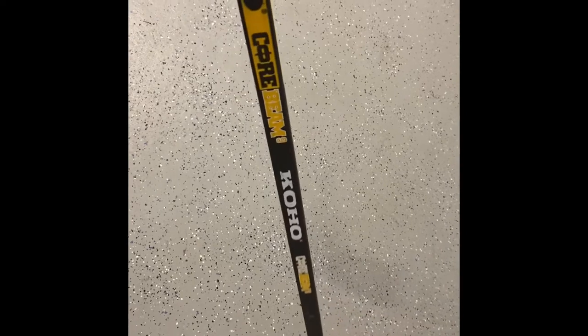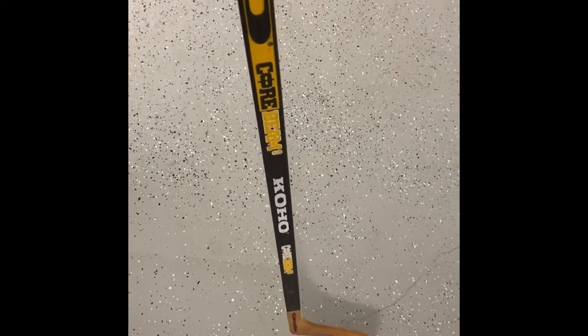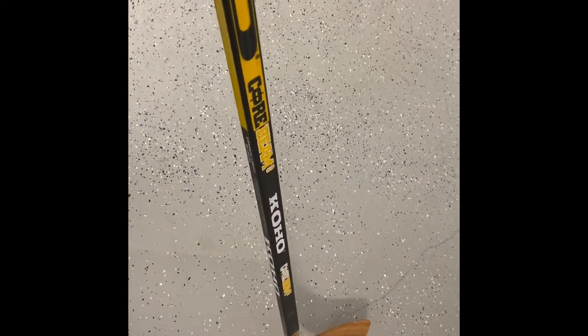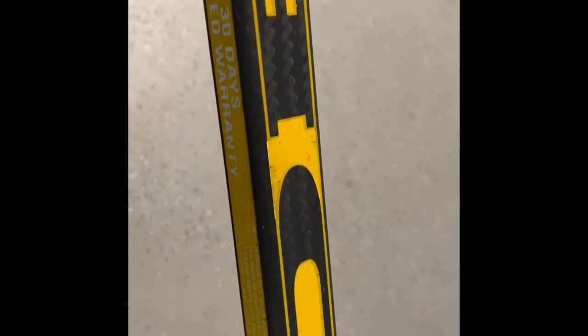I did see him play his rookie year live, in preseason — before the season started I got to see him play. You know, he was getting used to the game; it's a different game in North America. These sticks had no grip — you can see the woven fibers. It had a 30-day limited warranty, so it did have a warranty even on the pro stock, believe it or not.